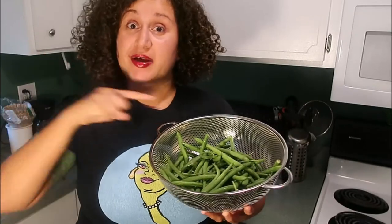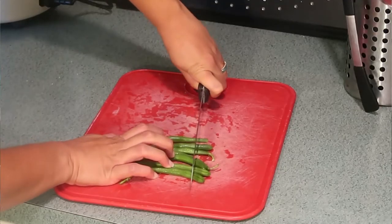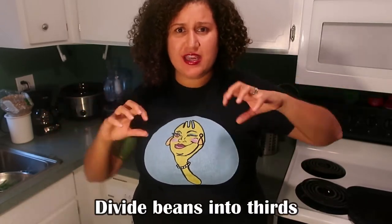My oven is preheating, and while that's doing its thing I'm going to take my green beans, which are already rinsed — always make sure you rinse your veggies first. They've got some funny ends, so I'm just going to spend about a minute chopping the ends off all of these green beans, because chewing on those would not be very pleasant. After we rinse and cut the stems off, we're going to take the entire bunch and equally divide them into thirds.